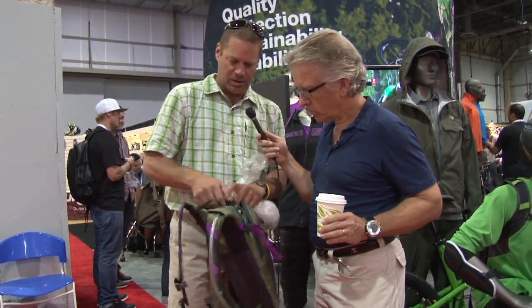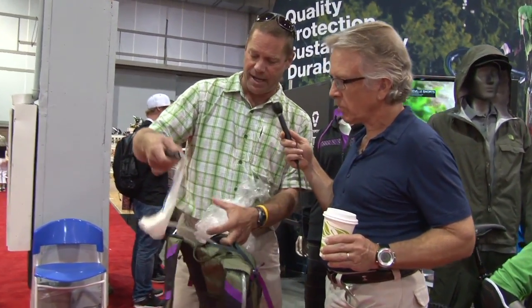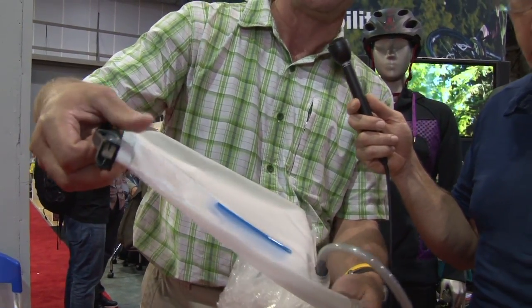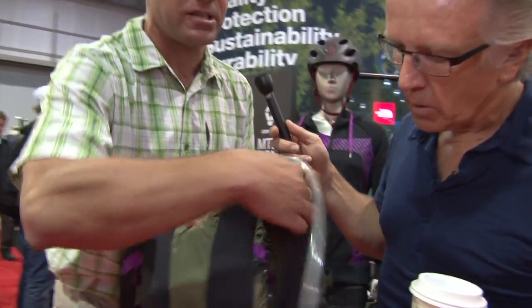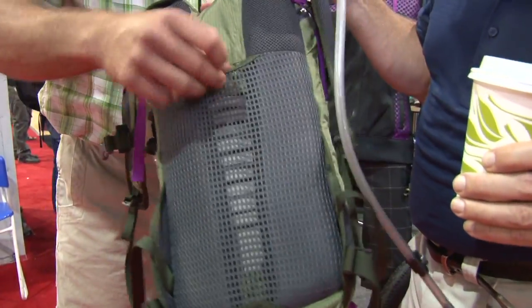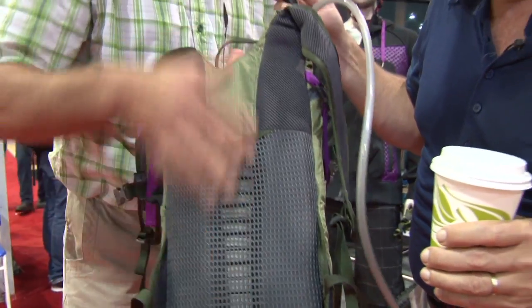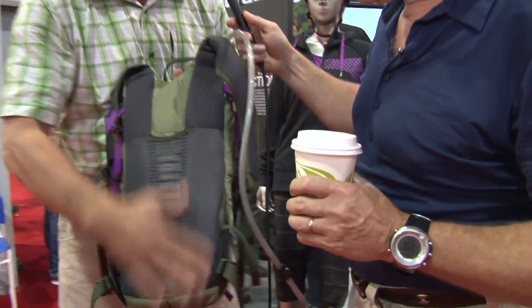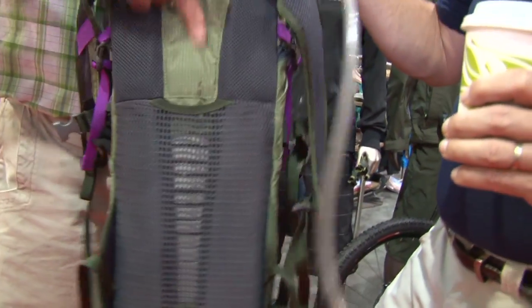The reservoir itself easily comes out of the pack. This has a baffle in it to help mitigate water movement inside the reservoir, and then creates a little bit of a dish in the back of the reservoir for air movement, which dovetails into how it works with the pack. So you have a nice airspace here. With the airspace in the back of the reservoir, you get a really nice chimney effect — it ventilates really well out the back panel through this mesh and right up through the top.